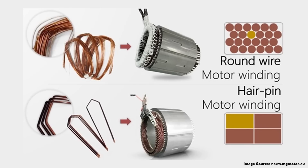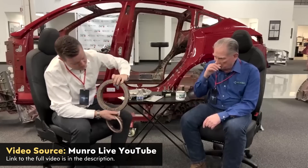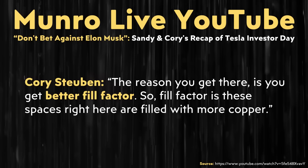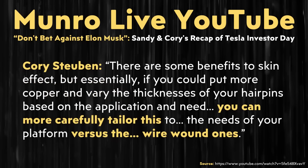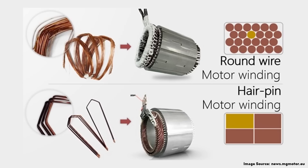When it comes to why a hairpin stator design generates more power, in the Monroe Live YouTube video referenced earlier, Corey Steuben said: 'The reason you get there is you get better fill factor. Fill factor means these spaces are filled with more copper. There are some benefits to skin effect, but essentially if you can put more copper and vary the thickness of your hairpins based on the application and need, you can more carefully tailor this to the needs of your platform.' Basically, this new hairpin design is much more efficient with copper spacing in the stator, and better space efficiency leads to a smaller, lighter motor without losing power.